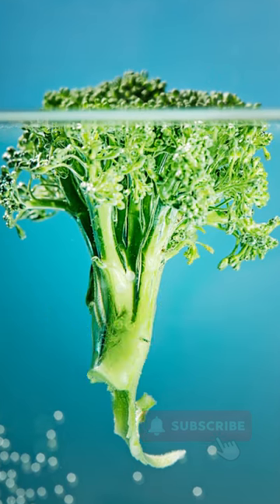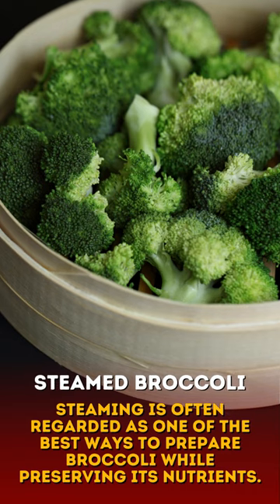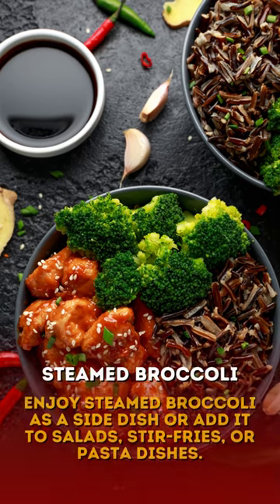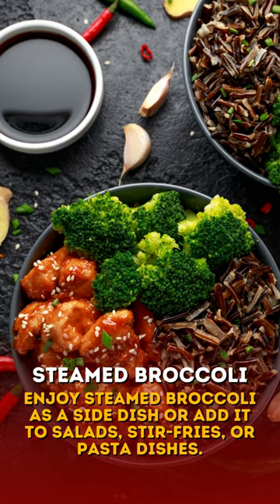Here's a list of ways to prepare broccoli. Steaming is often regarded as one of the best ways to prepare broccoli while preserving its nutrients. Steam the florets until they become tender yet still crisp, usually taking about five to seven minutes. You can enjoy steamed broccoli as a side dish or add it to salads, stir fries, or pasta dishes.